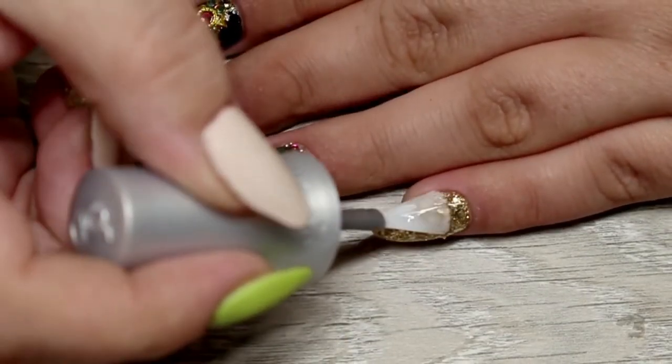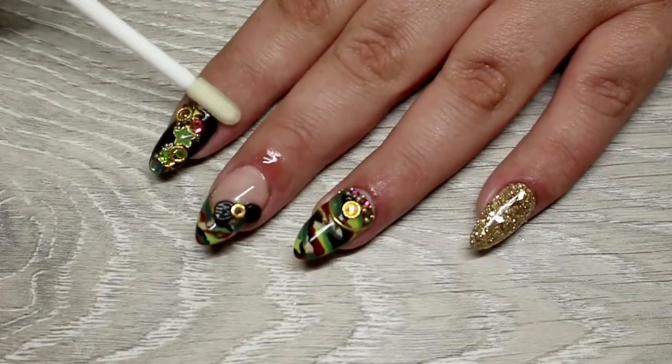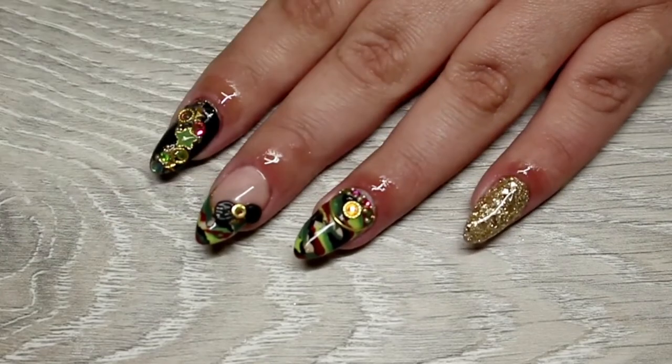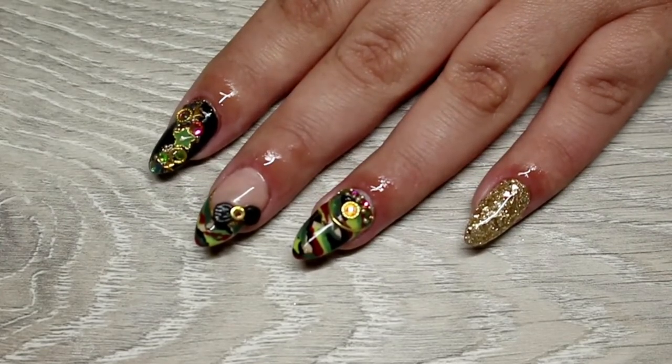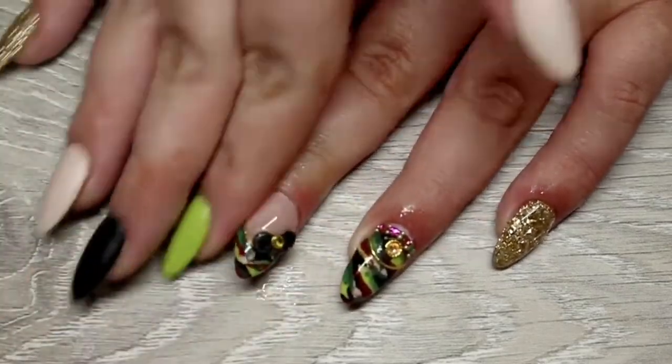As always, my last and final step was to go ahead and wash and sanitise my hands, then finish with some homemade cuticle oil and really work that into my cuticles. And that is this design complete.